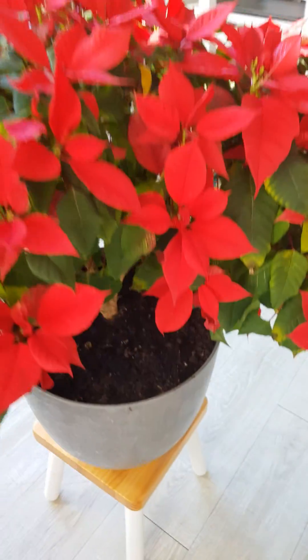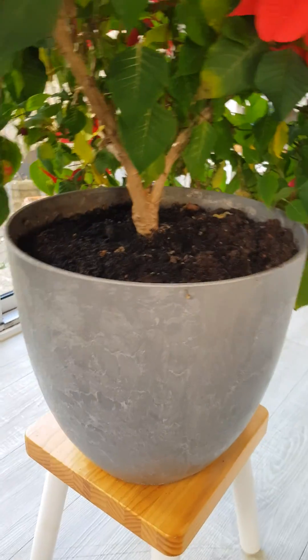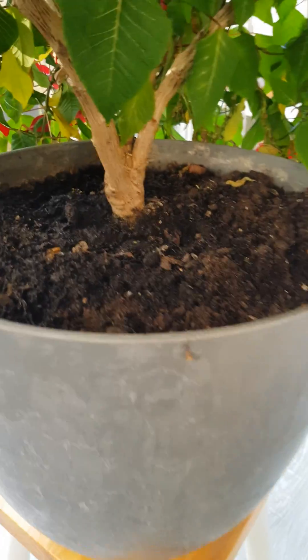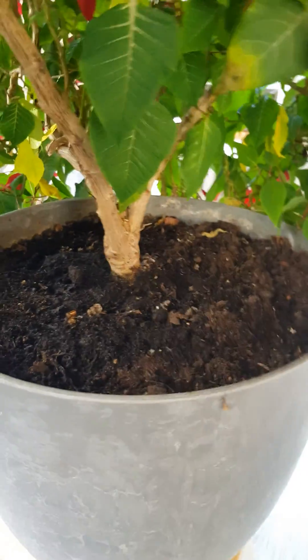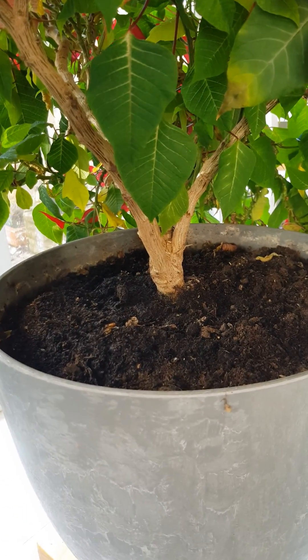I'll keep on watering him because he still needs lots of water, and as we're keeping the soil so moist we're also attracting some little flies down there. There are not too many of them but they are flying about being little pesky things. A really good tip to get rid of them — because we can't dry the soil out, which is what you'd normally need to do to prevent them from coming in and laying eggs.